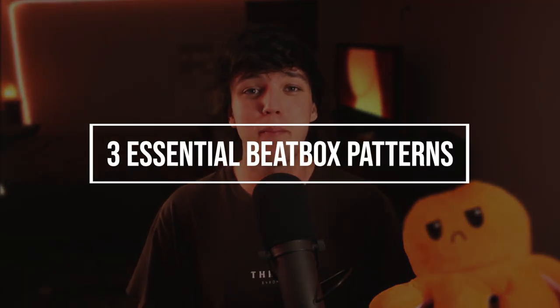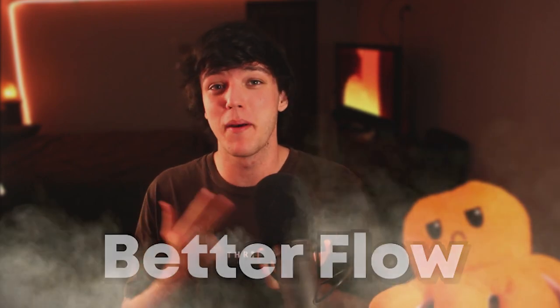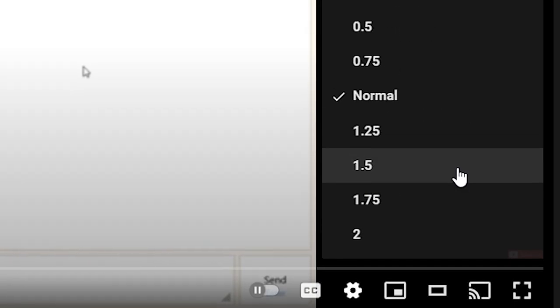Today I'm going to be teaching you three essential beatbox patterns that are going to make you faster, a better freestyler, and just a better beatboxer in general. These are some advanced patterns so don't be afraid if you can't do them straight away — it might just take a little bit. If you are struggling, make sure to put the video in slow motion down to 0.5 or maybe 0.25. The slow-mo feature on YouTube really helps out so make sure to use it.